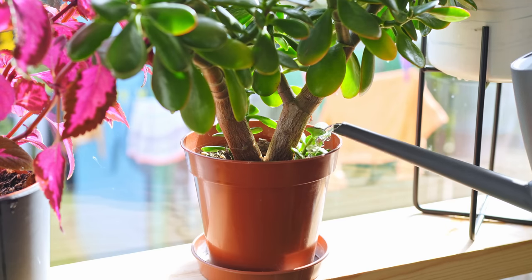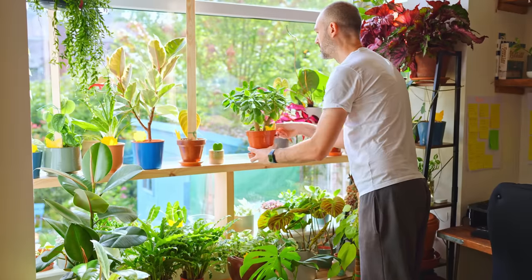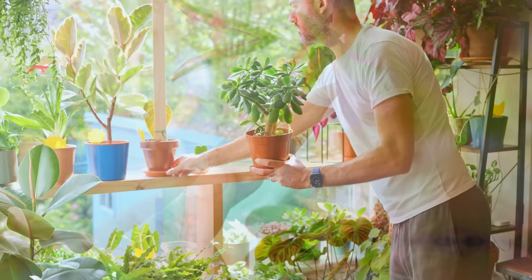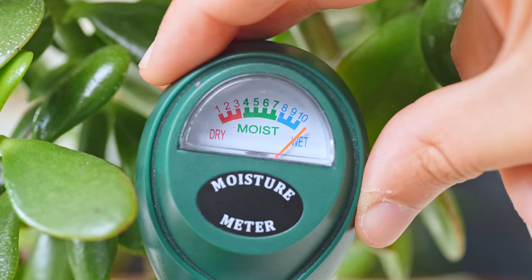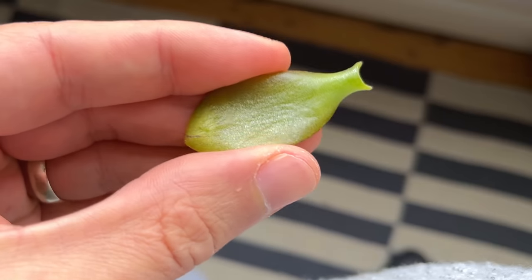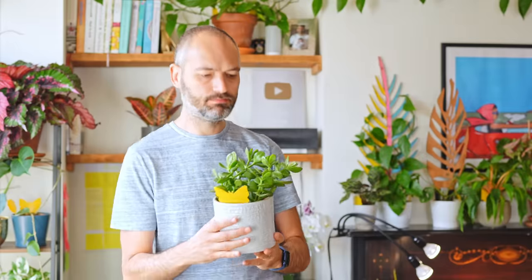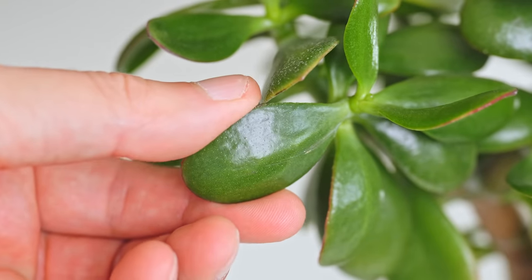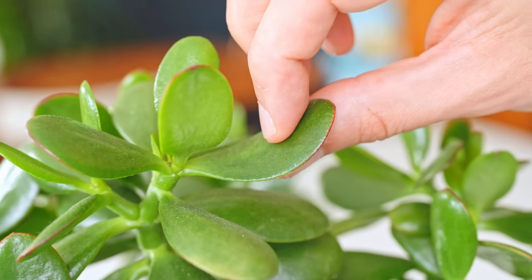Your little green friends will be sick of all your helicoptering if you do this, and they'll probably down tools. The worst thing you can do is give your jade water when the soil is already wet. It'll turn him into a glutton — his leaves and stems will fatten, his palms will get sweaty, knees weak, arms heavy. There'll be vomit on his sweater — mum's spaghetti. Not a pretty sight. They store water in the leaves and stems, and water too often and you've got a soggy mess on your hands.